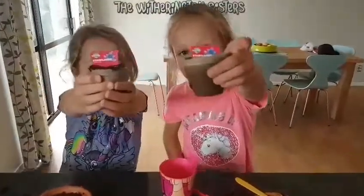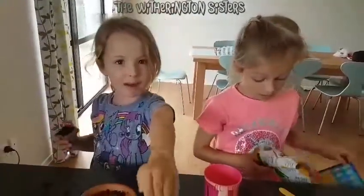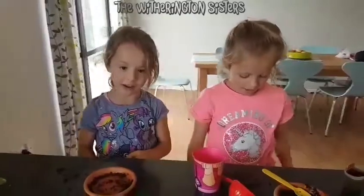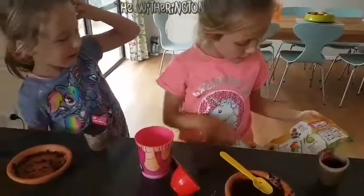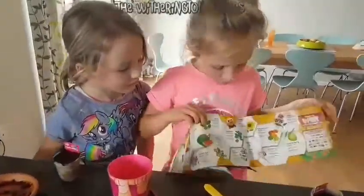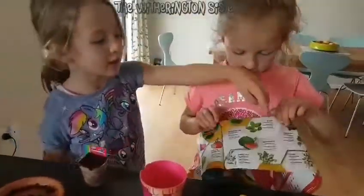So this is what they look like — we can't wait to see what they look like when they're done! Make sure you hit that bell button and go see more of our Little Gardens videos. We're really excited to see all of the ones that we haven't got yet.